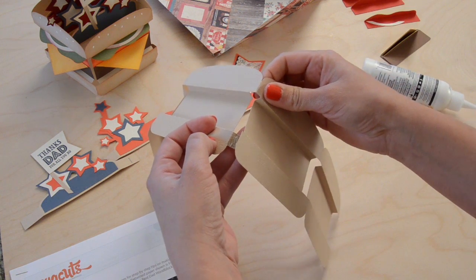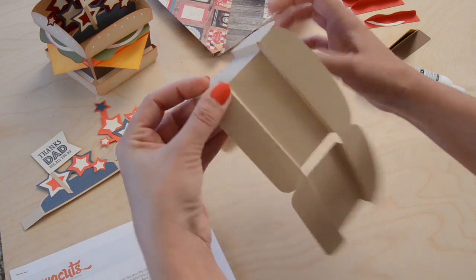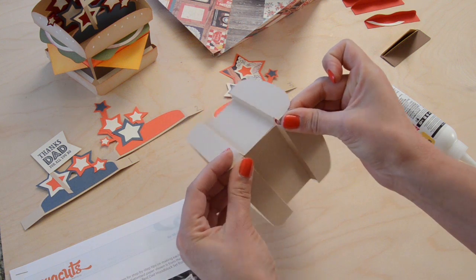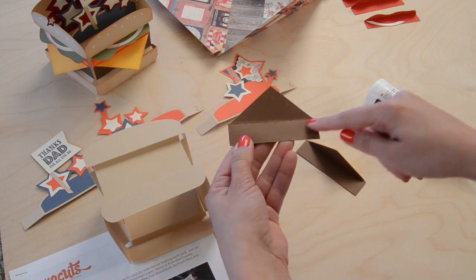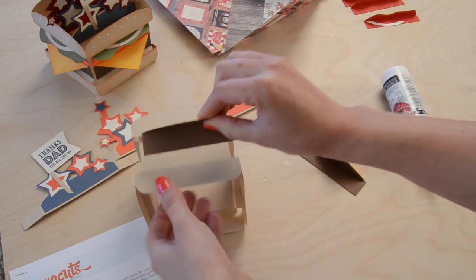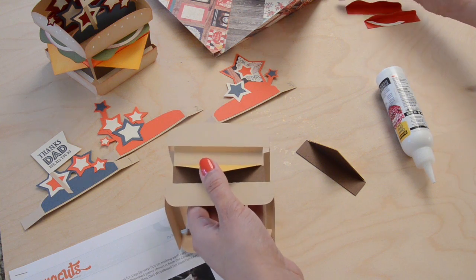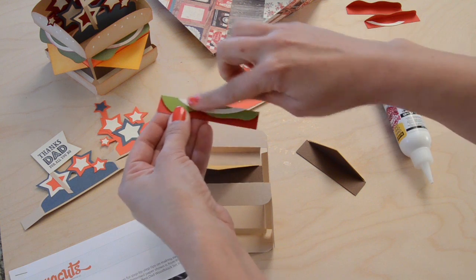Go ahead and fold both of your bun pieces like that, then we can glue them together side to side. You have three pieces that look like this - the patty down there - you fold it over and glue your cheese right onto that. You can go ahead and glue that at the bottom, right in the center. Then there are three pieces with the tomato - you fold the top over, glue your lettuce onto it, and glue your little onion in place.